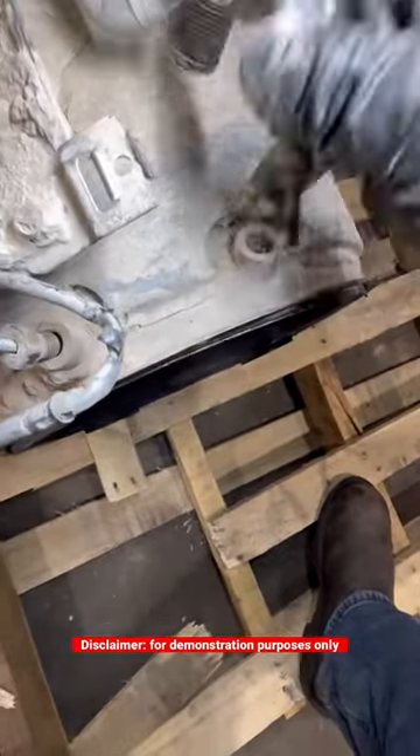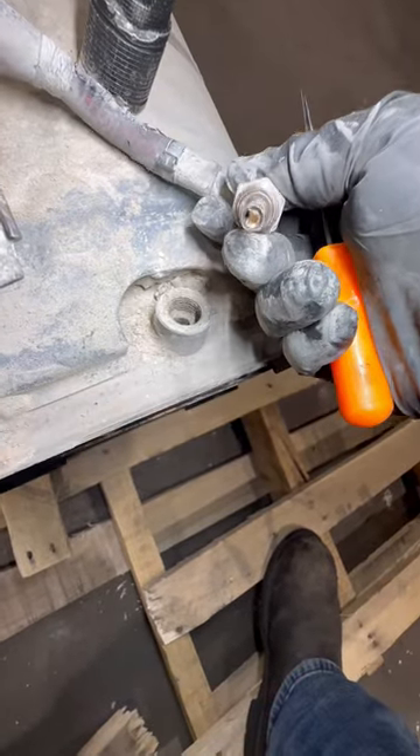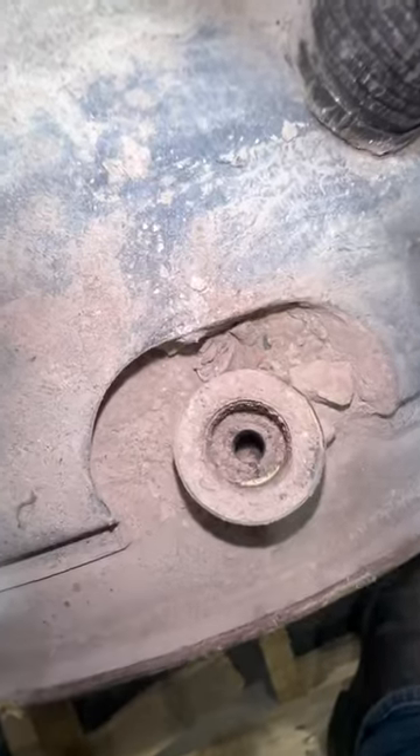This is the DPF pressure sensor tube. Check it out, it's plugged up. Turns out that the insulation from the DPF came apart and got sucked up inside the DPF pressure tube.